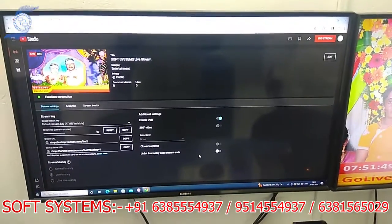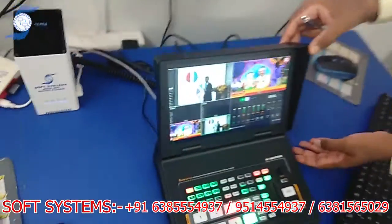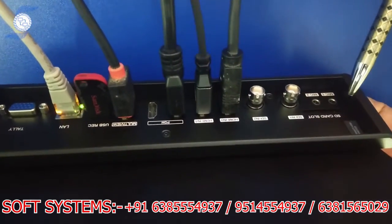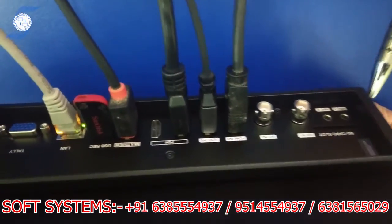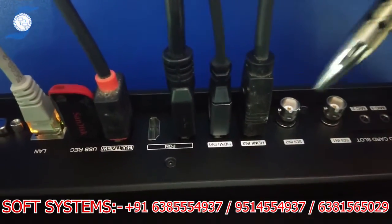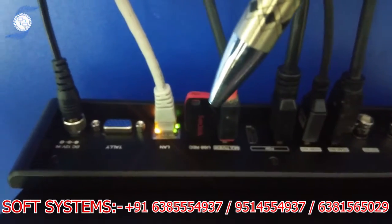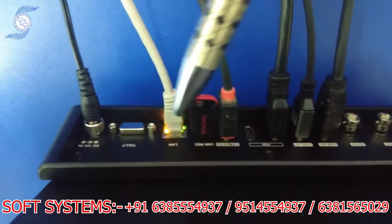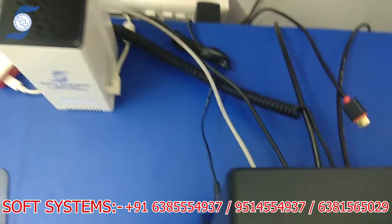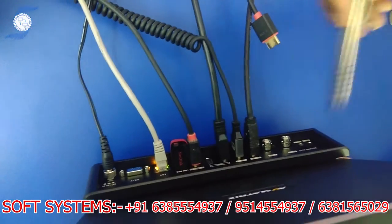I will explain the back panel ports. It has an SD card slot — you can use USB or SD card for recording. There is also a mic input, 2 SDI inputs, 2 HDMI inputs, and 2 PGM outputs. There is also a LAN port — I connected my internet from my router through the LAN cable for streaming.